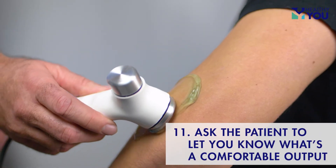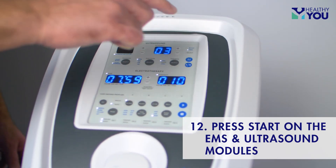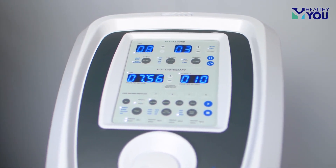Ask the patient to let you know when you've reached a comfortable output. Once you've reached the desired level of output, press start on the EMS and the ultrasound modules to start the timer countdown. You are now treating with ultrasound and electrical muscle stimulation simultaneously.